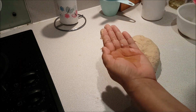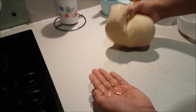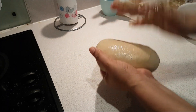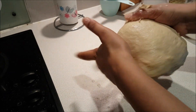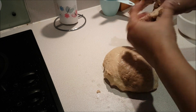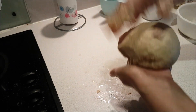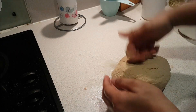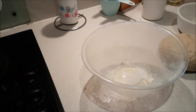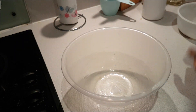Now I am taking 1 tablespoon of oil. We need to coat the dough with a little bit of oil. Try to use olive oil if you can — it makes the dough very soft and enhances the flavor. Add a little oil on the top of the dough ball and lock it so it doesn't stick to your hands.